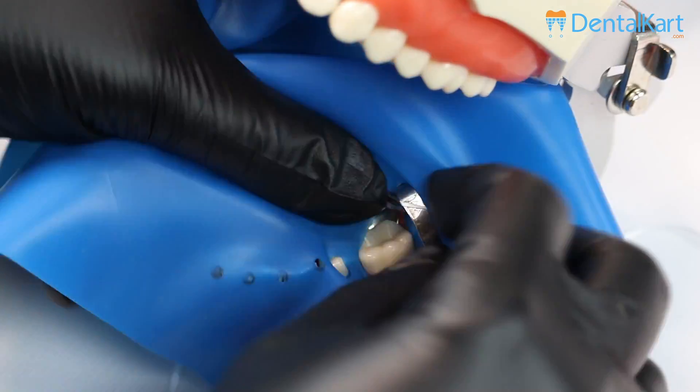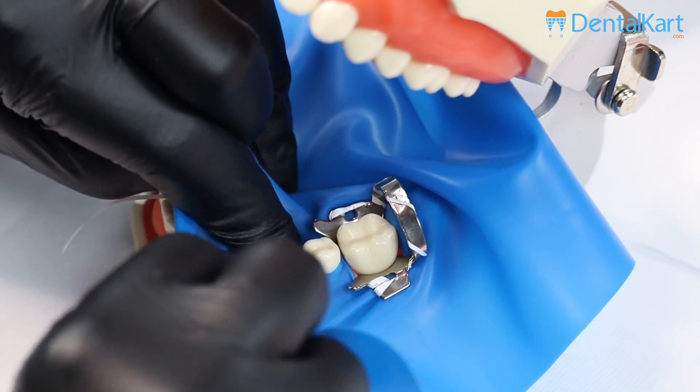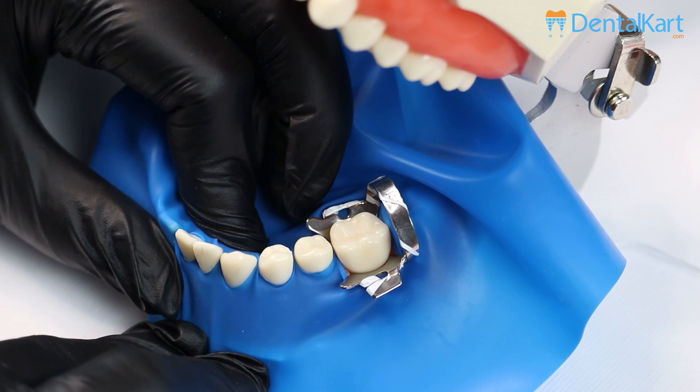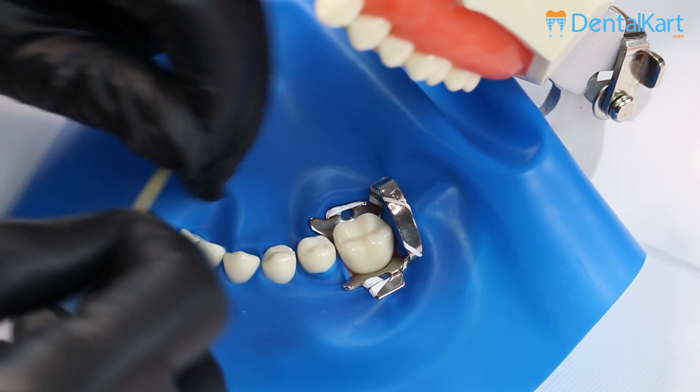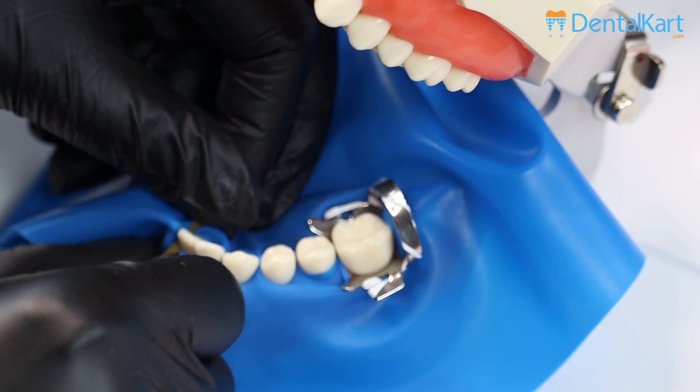Beginning with placement of the dam on the distal-most tooth, which is 36 here, we will go on to 31. To secure the rubber dam sheet in the anterior area, place the wedget here.